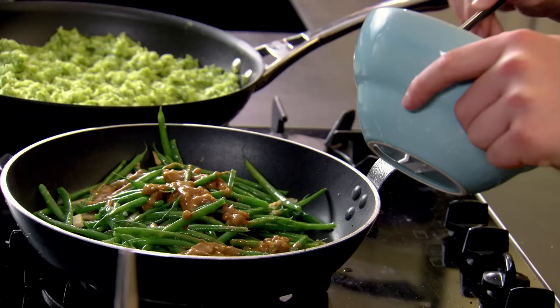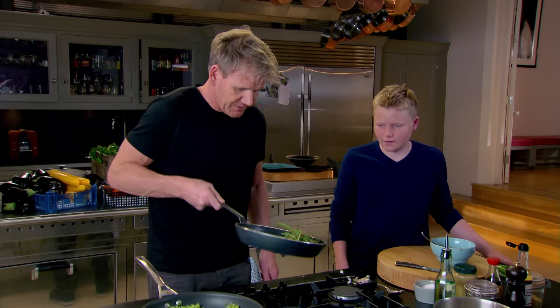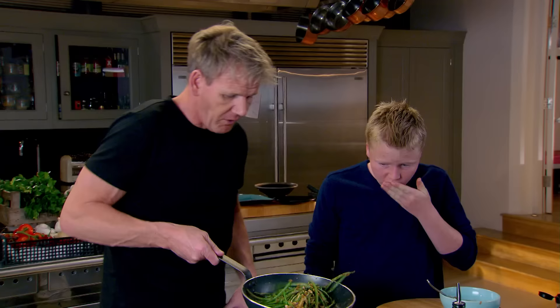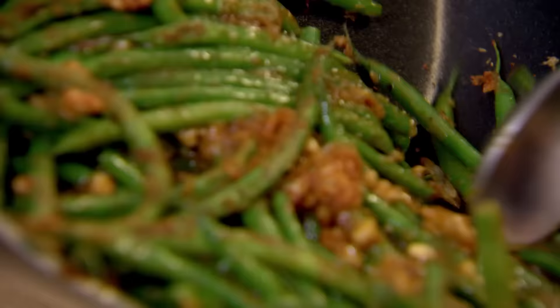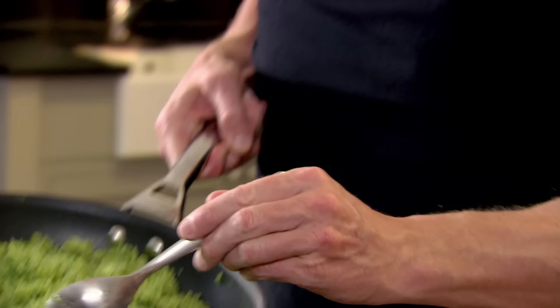How delicious does that look? What's Daddy's policy at home? No waste! It doesn't smell of green beans anymore. That is nice. How nice is that? Amazing. That's the rice, that's the green beans. Now I want you to sprinkle some toasted sesame seeds on top — nice and generous. That'll give the beans a little bit of crunch.